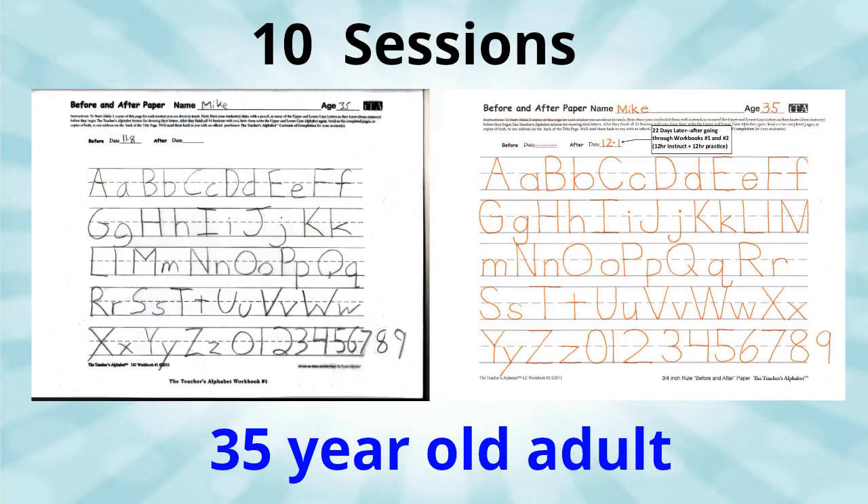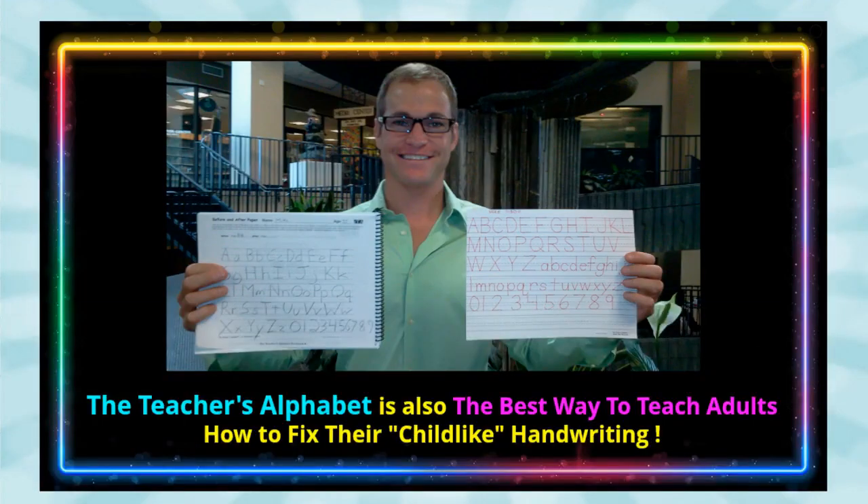As one adult student of our system told us, after 30 years, 'I didn't think anybody could come up with a system to fix my sloppy handwriting. The difference this system has made in my handwriting is like night and day.'